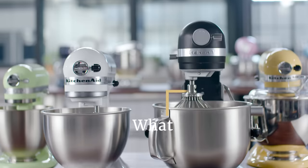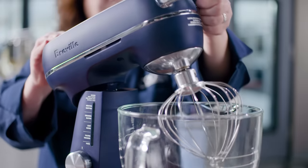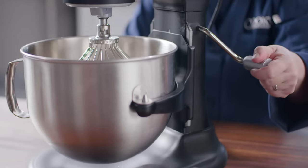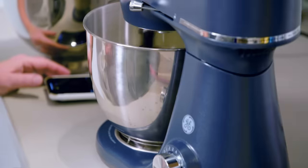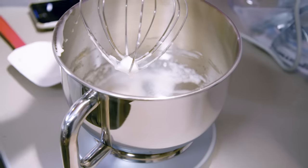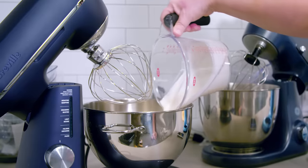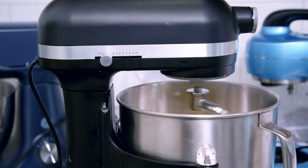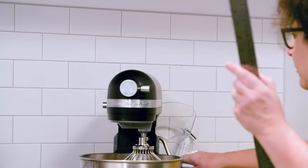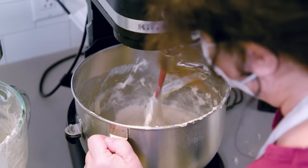Here are some other factors to consider when shopping for a stand mixer. The style: tilt head versus bowl lift. On tilt head models, the entire horizontal top of the mixer lifts up from the bowl. Bowl lift models just use a crank to raise and lower the bowl. Tilt head mixers have to be made smaller and less powerful — they tend to max out at a five quart size, and you need a lot of clearance to lift the head. The plus is it's easier to get at the bowl. Bowl lift models are bigger and more powerful, ranging from five to eight quarts, and don't need additional overhead space, but it is harder to get at the bowl's contents.